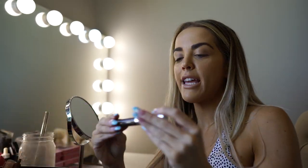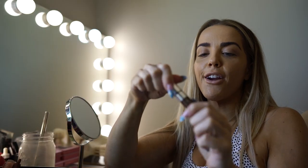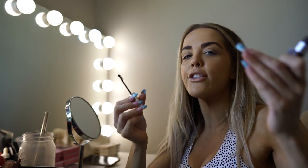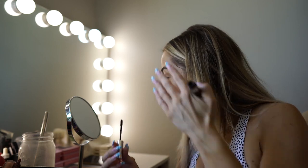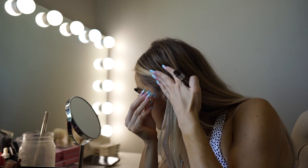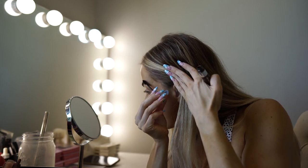Now that I have the Dipbrow on, I'm taking my Anastasia Beverly Hills chocolate tinted brow gel. I like this because it's so easy — you just brush it up on your brows and it gives a fuller look, filling in all the little gaps that you couldn't do with the pomade alone. It also darkens up the ends. The brows are done — they are big, they are bushy. This is the laminated soap brow look that a lot of people have been asking me about.